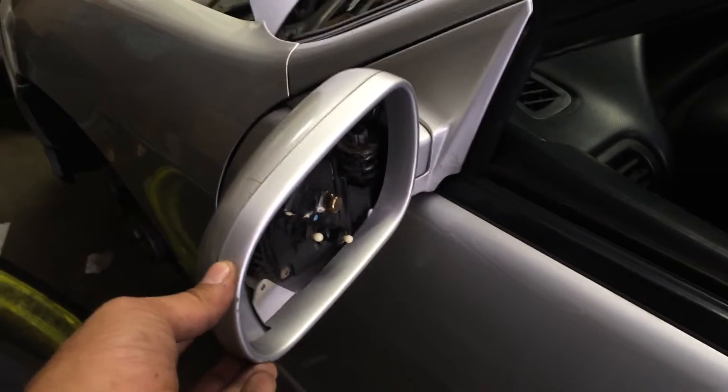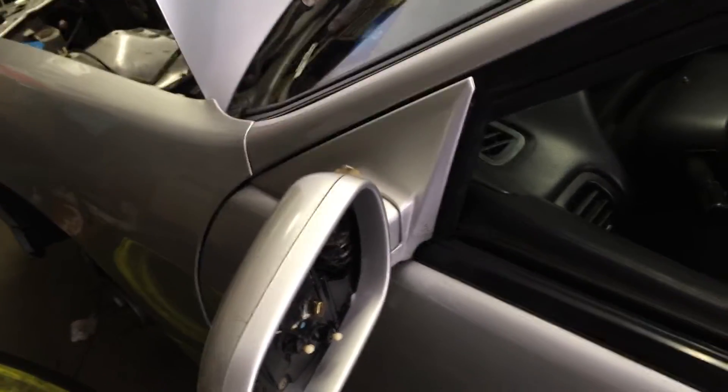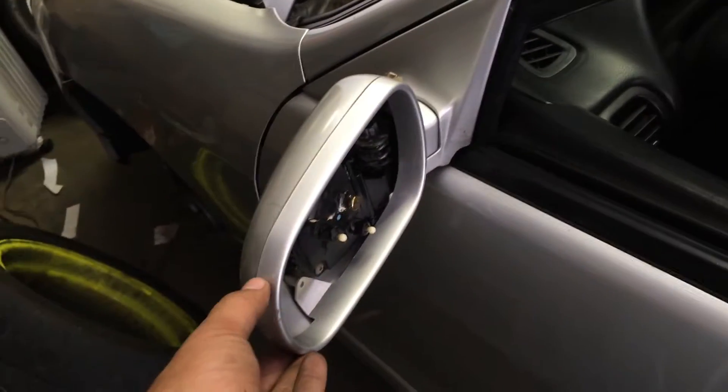Just a quick how-to. My mirror here was flopping back and forth — they're fold-in mirrors, just manual, but the spring itself seemed like it was getting loose.